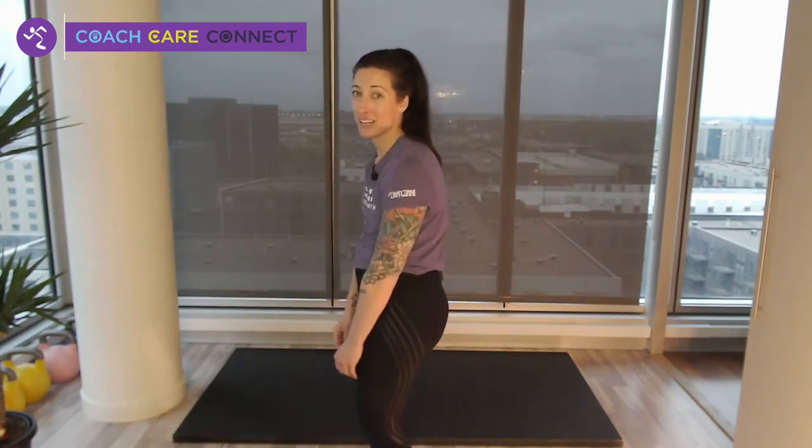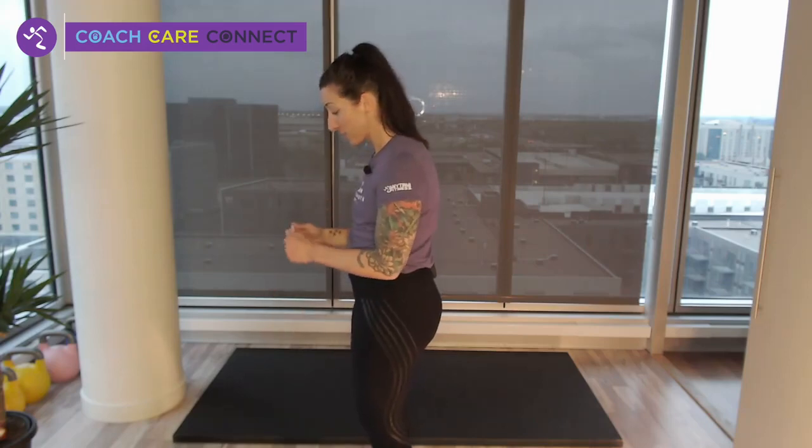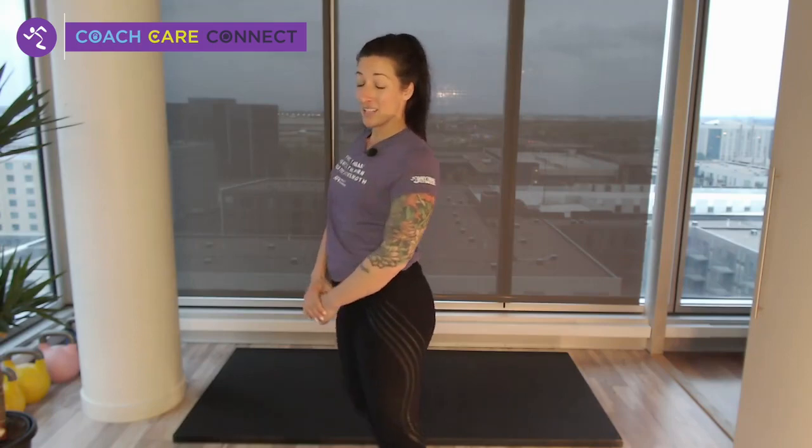Hi everyone, Coach Rachel here and we are back with another Any Age workout. I am particularly excited about this workout because it is meant for anyone who wants to work on improving their posture. The majority of us are locked in a rounded position most of the day — our chests are tight, our back muscles are stretched and weak because we are at some kind of device or screen. Good posture can help you improve performance in and outside of the gym, help you feel better, look better, have more confidence — getting that power stance. Everything we do today revolves around helping you improve your posture.